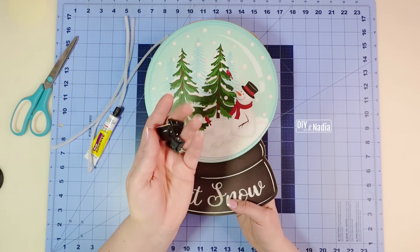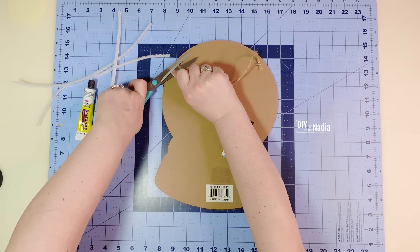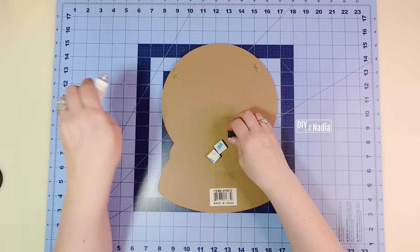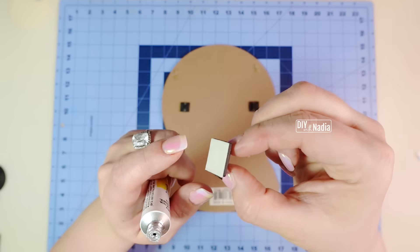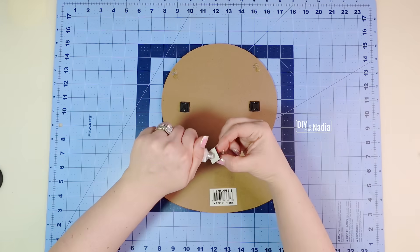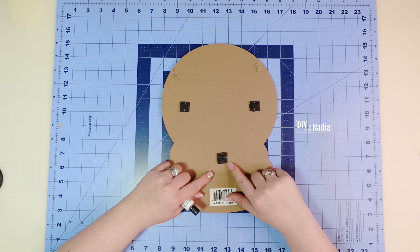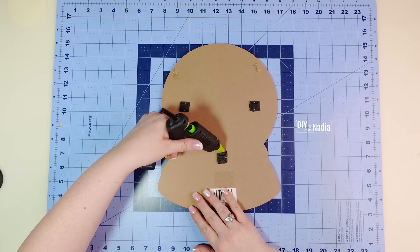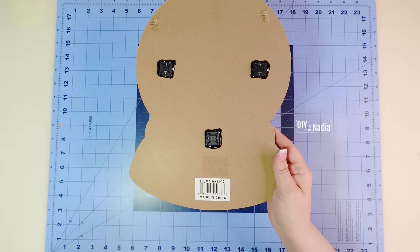I'm going to start by attaching the mounts to my sign because I want to give the super glue time to dry. I'm going to cut off the jute cord that's on here and attach three mounts on the sides and in the center. The next thing I'm going to do is hot glue around the mounts, because the adhesive that holds the foam part to the actual mount is not that good — one time a sign came off because the white part separated from the mount. So I'm going to go around and just unite everything together with the hot glue gun, then let this dry and start working on my wreath.